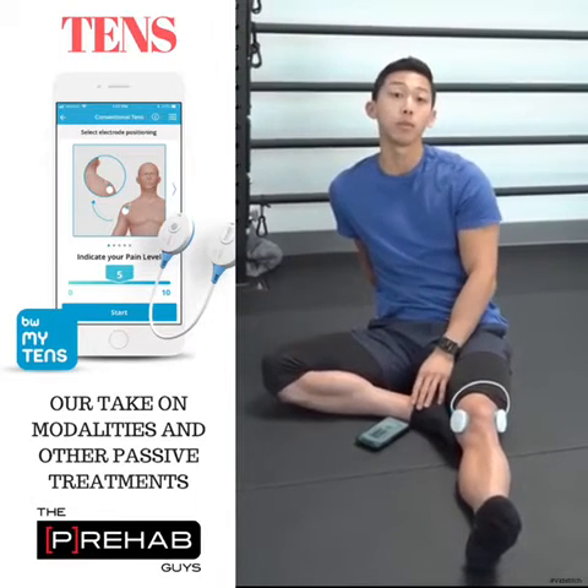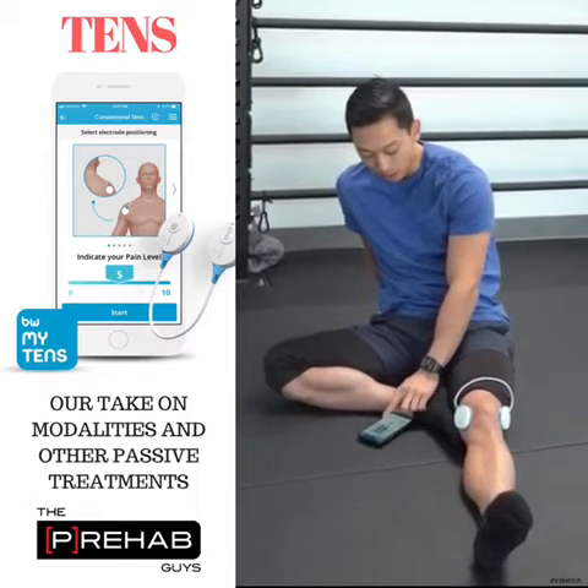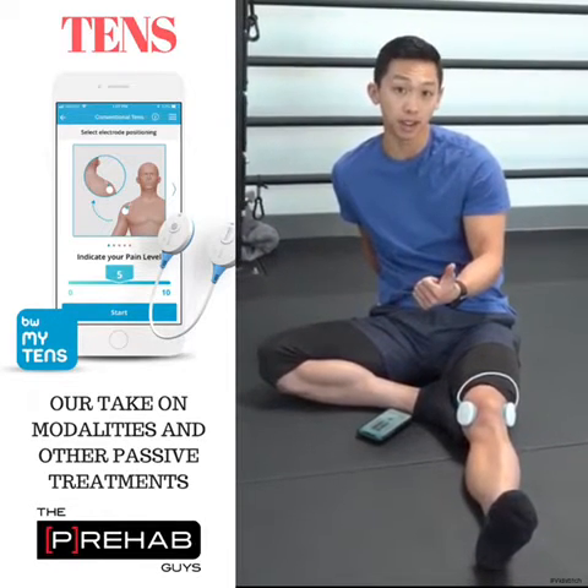The fourth one: you want to make sure the intensity is really, really high. A lot of times in the research, the intensity is not high enough. You want to pump up the intensity as high as you can literally physically tolerate without it causing any pain.